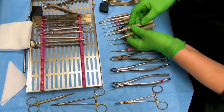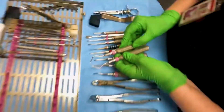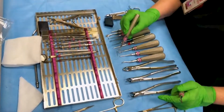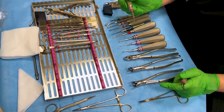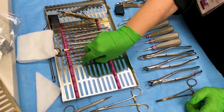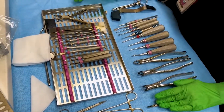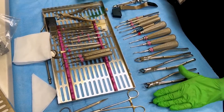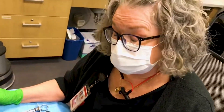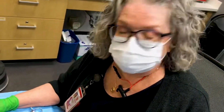We also have root picks that are right and left. Depending on where you're at in the mouth, these are very sharp pointed and can really get in there in smaller spaces to lift the tooth up. If it's an upper molar and the roots have broken off, just stop. Until you get more experience, just come and get an attending, because upper molar root tips can end up in the sinus very easily if you don't know what you're doing.